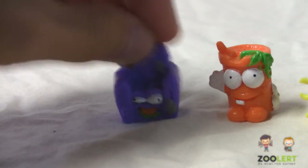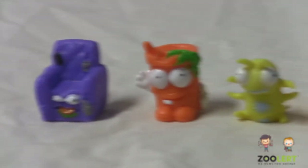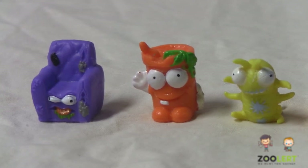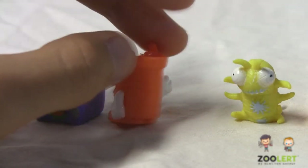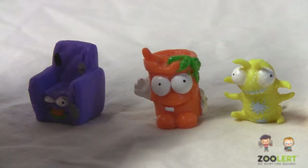They are all squishy, keep in mind. Over here we have — I believe his name is Grubby. Grubby is also common. Again, very nice detail, a mixture of orange and green, white hands, also very squishy.